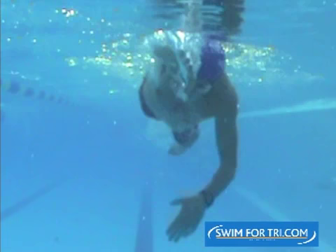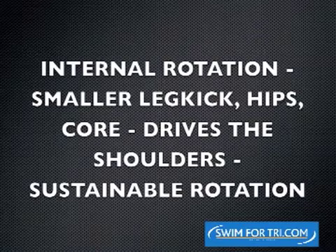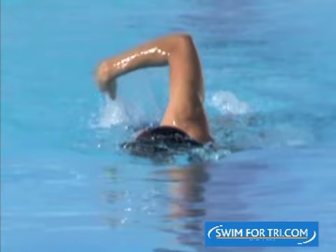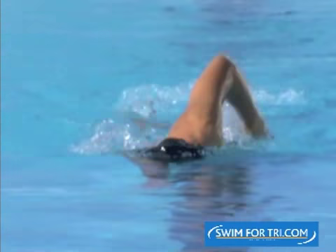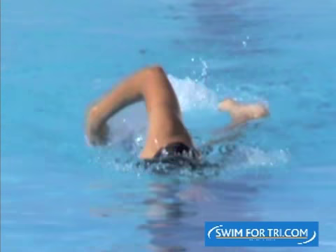Generally as you've previously swum slower, you've needed help coming up to the surface, so you need that straight arm push down to try to lift you up to the surface. In that previous shot that was somebody at about a 68-minute Ironman pace, creating a splayed leg kick position to counterbalance that.